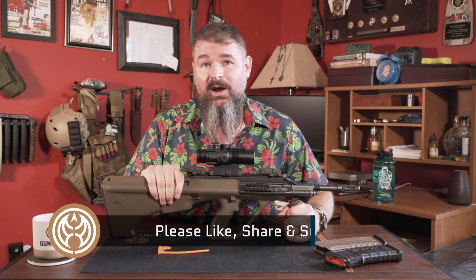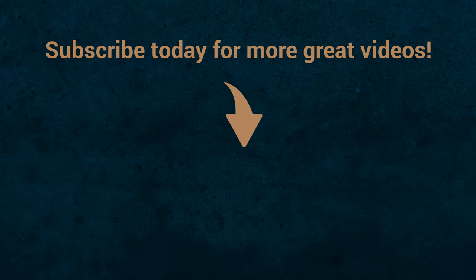Please like, share, subscribe, and I'll see you next time.